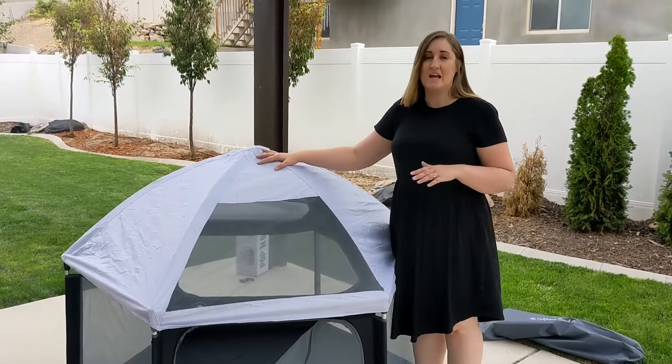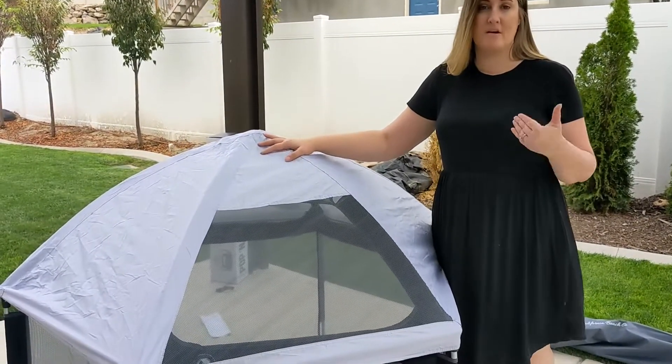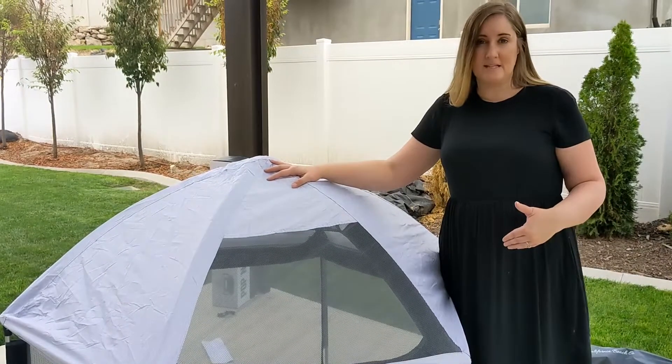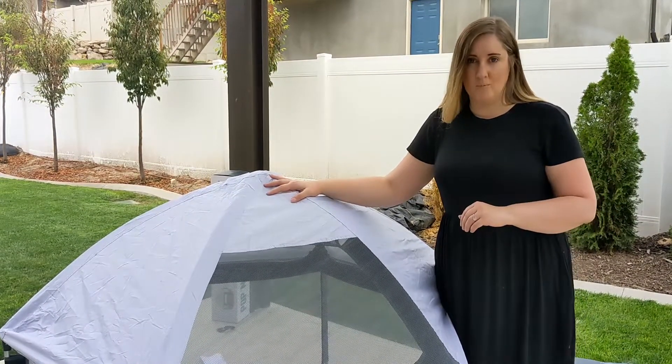It's super easy to set up — it takes less than three minutes, you can do it on your own without any help, and it's just as quick and easy to take down, making it the perfect playpen to take with you wherever you go.